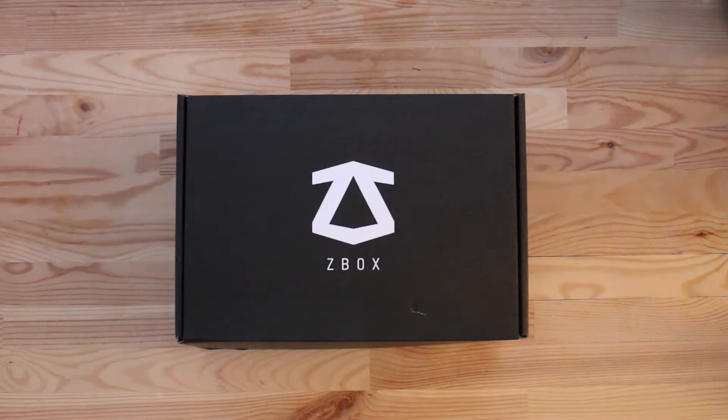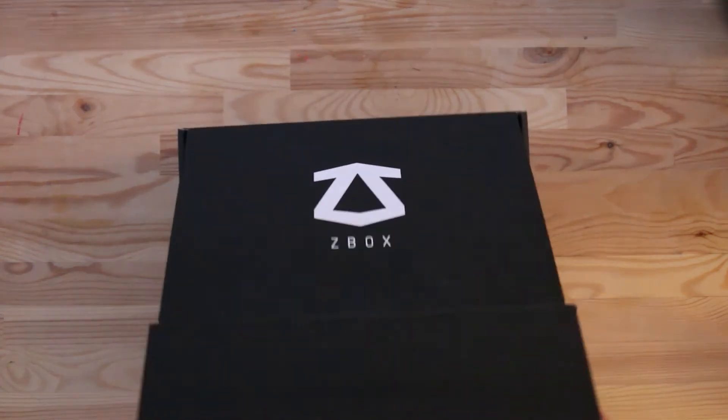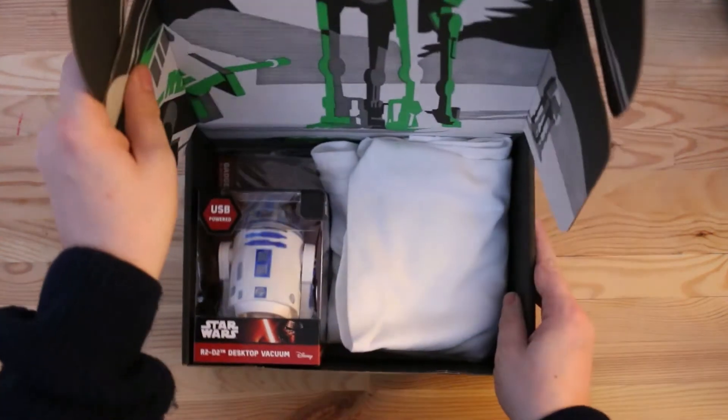Welcome to my first ever Z-Box unboxing — this is the first Z-Box I've ever purchased. This month it is based on Star Wars: The Force Awakens. I've had a sneaky peek. I'm also getting the Doctor Who Collector's Edition later this month, so I'll be doing an unboxing video for that as well. Let's get straight into it and see what's inside the box.